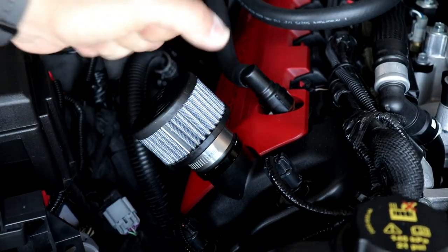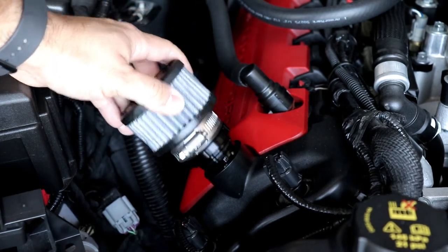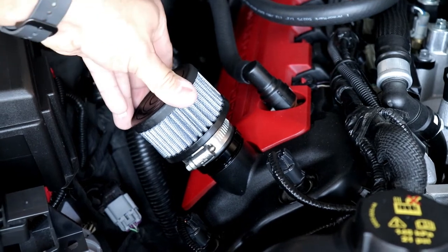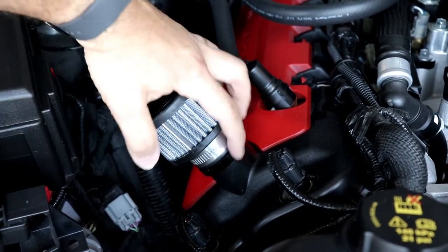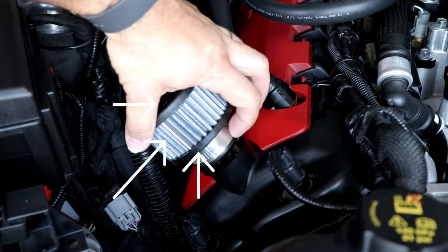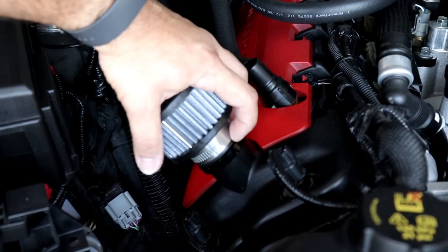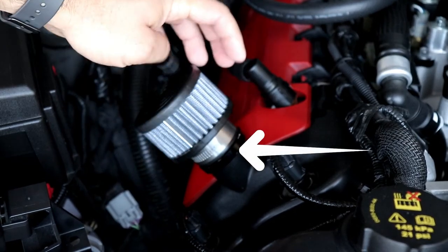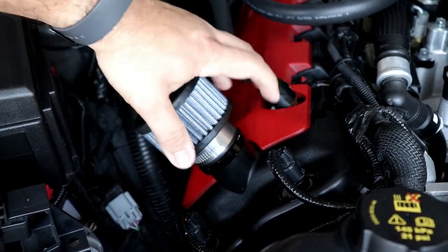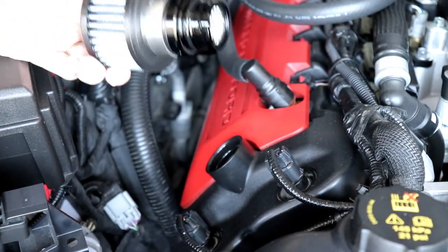It looks really really clean. When you're twisting it to get it off — if it's cold like right now — this thing will get out easily. But when it's hot and you twist it, the rubber here is gonna spin and it's not gonna grab the aluminum part really well, so you're gonna have to grab it from the bottom and twist it. When it's hot it can be really hot, so you need to be careful. Right now it's not hot so it gets out really easily.